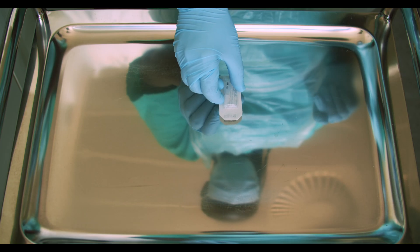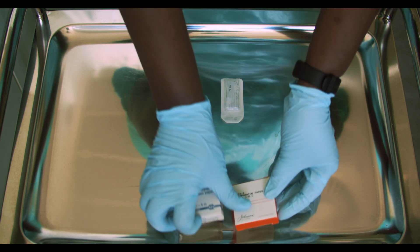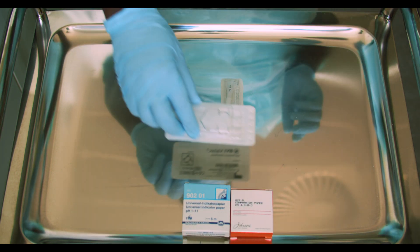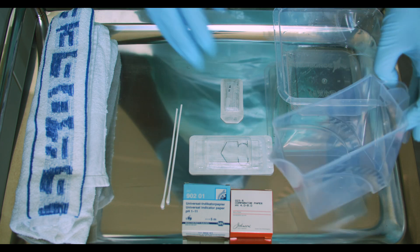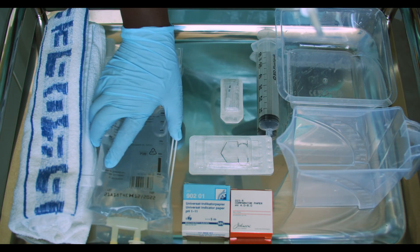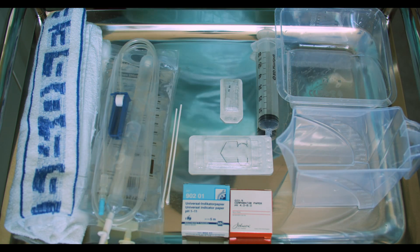Wash your hands and don PPE. You will need local anaesthetic drops, pH paper, speculum, towel, bowl, cotton buds, a jug, syringe, giving set, and clean irrigating fluid. Prepare all the equipment.